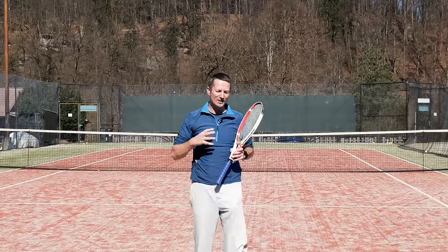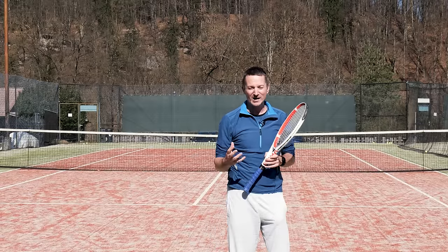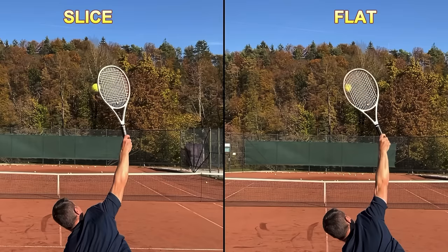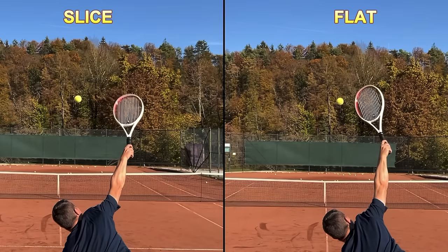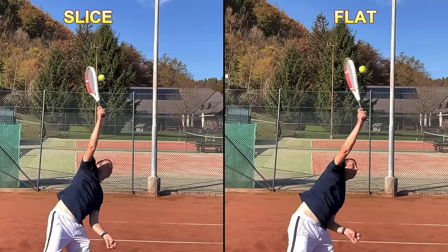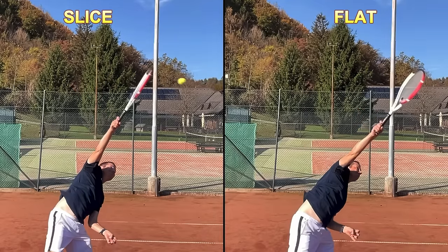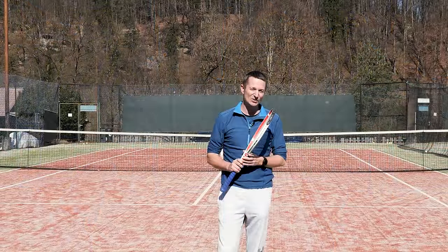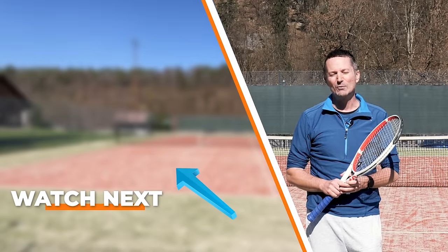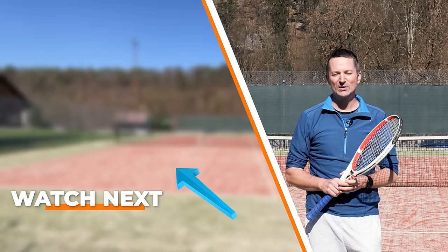For those who are analytical and want to know exactly what's happening with the racket face at contact on a slice serve — and what's going on with pronation — there's a dedicated video recorded at 240 frames per second comparing it to the flat serve. Check out that video, and I'll see you next time with another Field Tennis video.